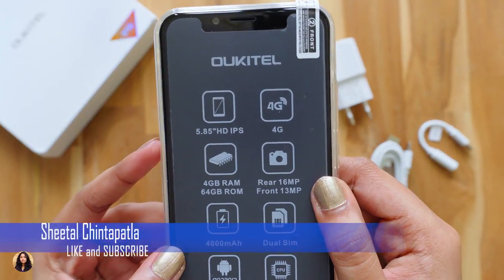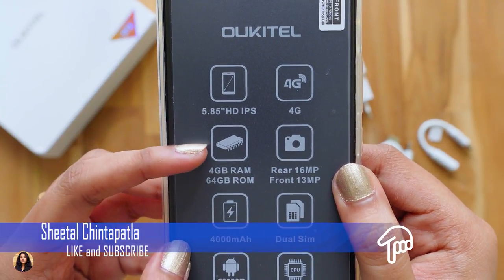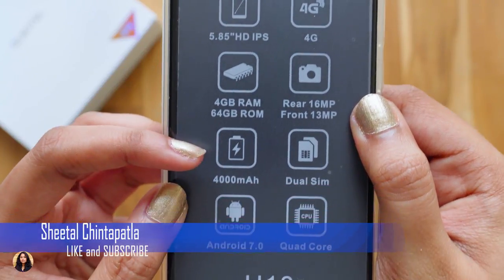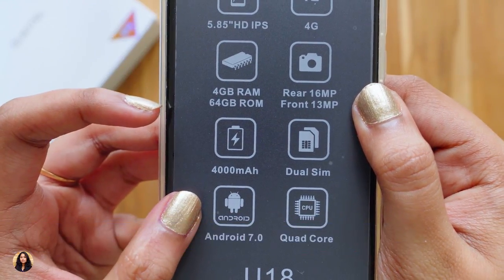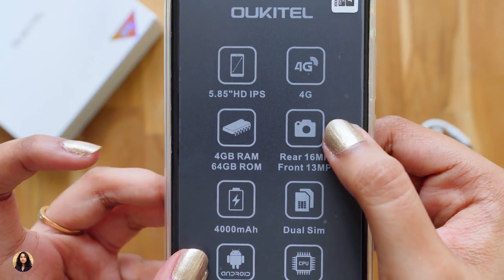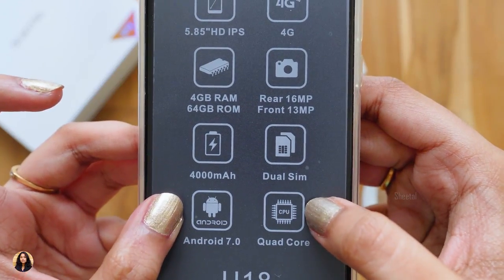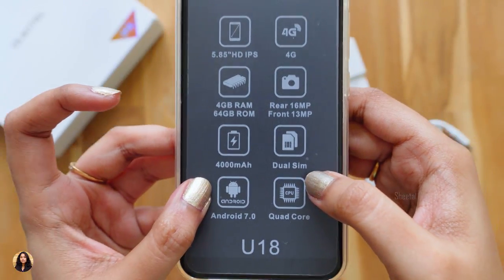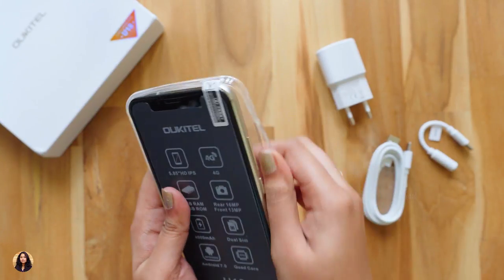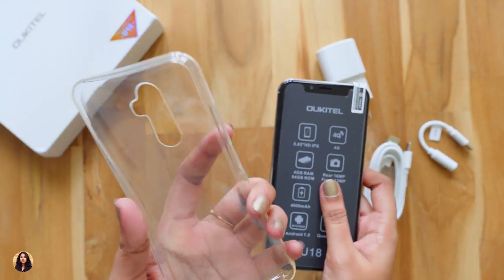You can see some specifications over here at the top. It has a 5.85 inch HD plus IPS display, 4GB RAM, 64GB ROM, a 4000mAh battery, and it runs on Android 7.0. It's a 4G dual SIM smartphone and it also supports VoLTE. This phone has an octa-core processor, not a quad-core — I guess it's a printing mistake over here. It also comes with a pre-installed screen protector and phone case. That's really nice. Let me show you the case — it's a simple silicone case and the quality looks good.